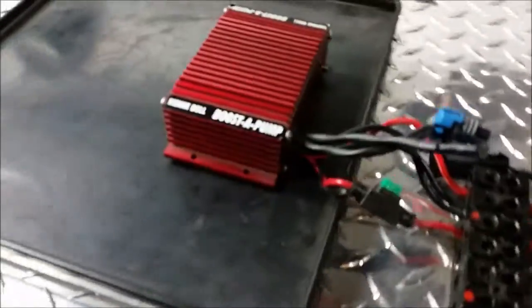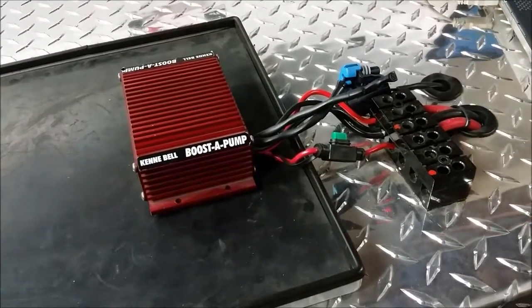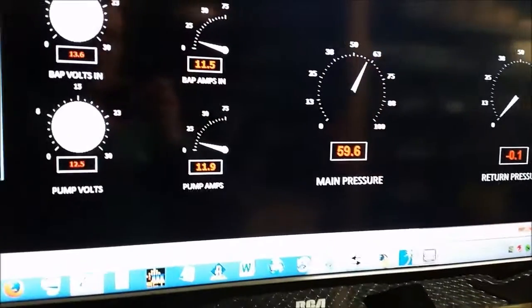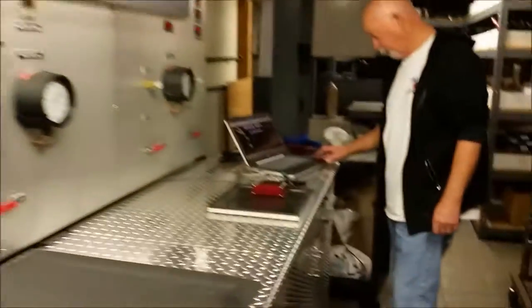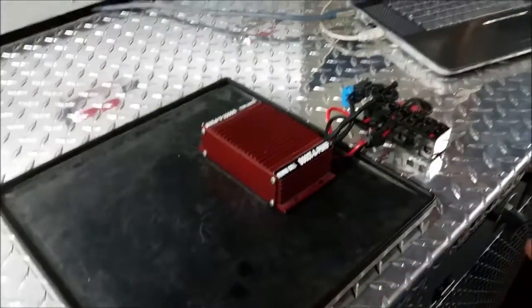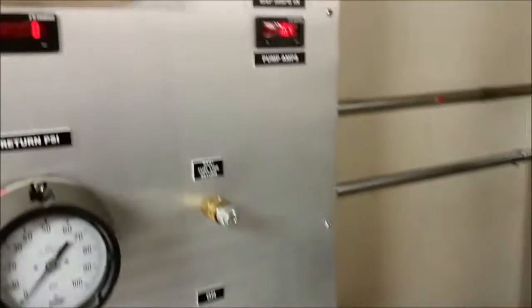Right at 1,100 horsepower there. So now what we want to do is put the Scat Pack pump back in and hook it up to the booster pump, and we're going to see how close we can come to the Hellcat output while keeping the Scat Pack pump. We've got the Scat Pack pump hooked back up again with the pressure set right around 60 psi. In typical ABA testing, you can see we're right back to about 190 liters per hour. So now it's time to turn on the booster pump, which will increase the voltage to the pump, increasing its output. The pressure is going to jump right away, and then we're going to readjust the pressure back down to 60 psi.